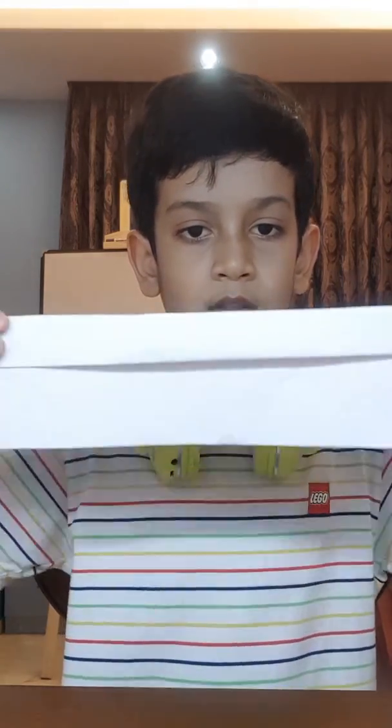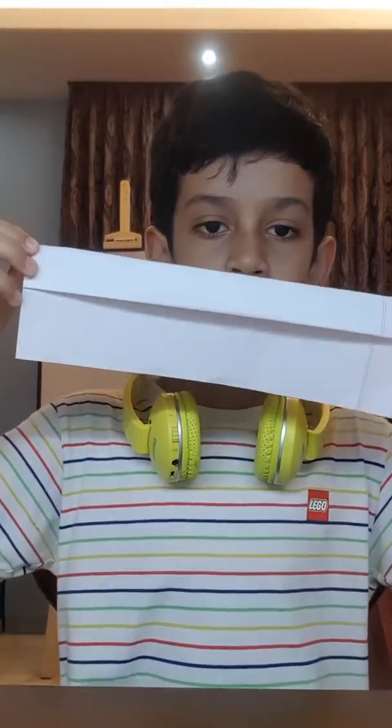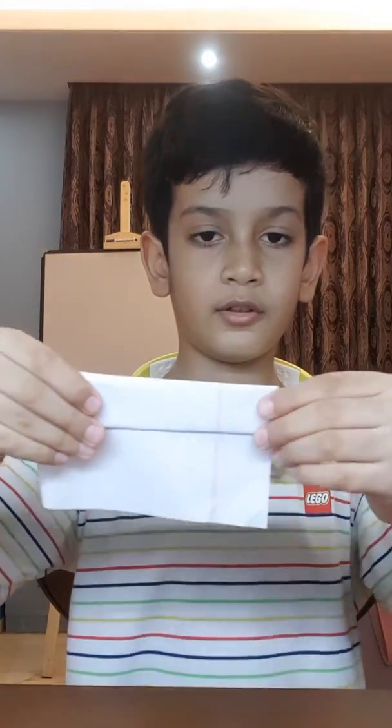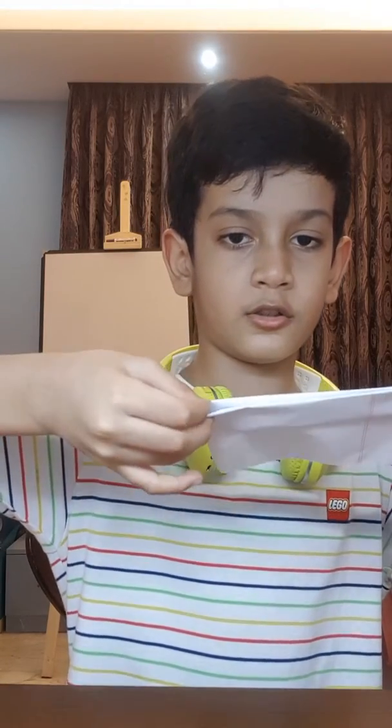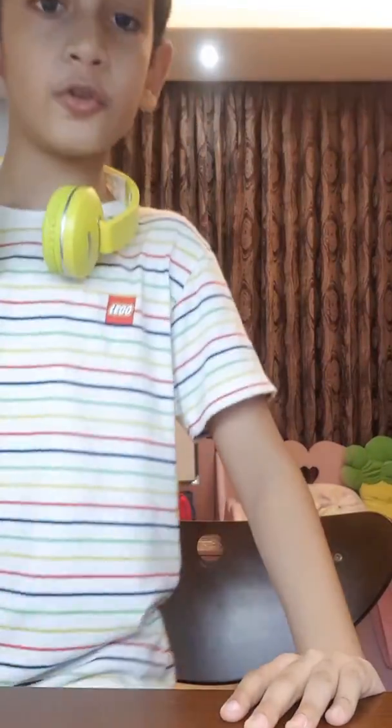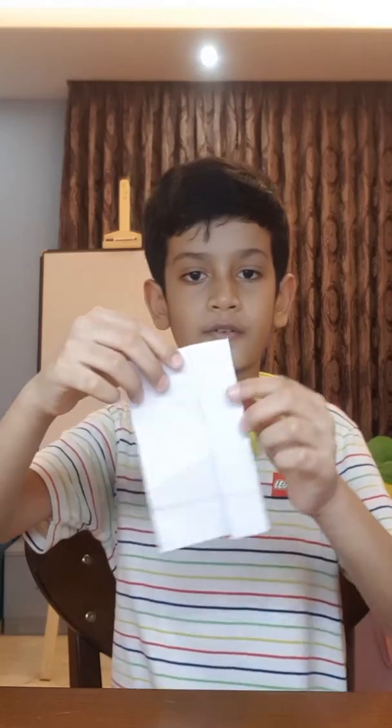Like this — you should have something like this. Then fold the paper in half like this, fix this part here, and yeah, there you have the paper popper. Now I will show you how to load it.